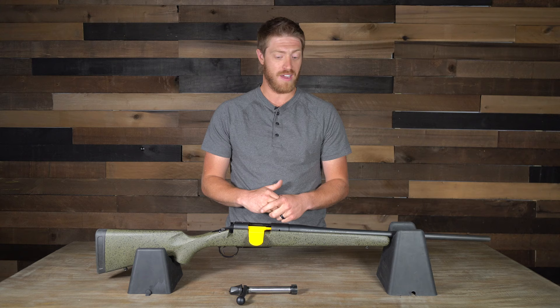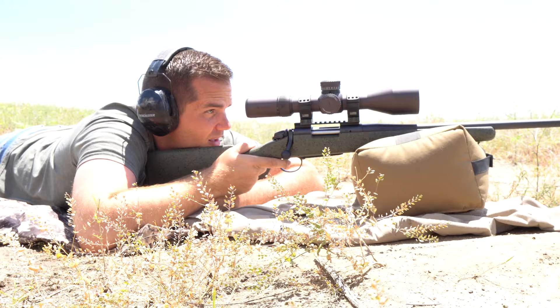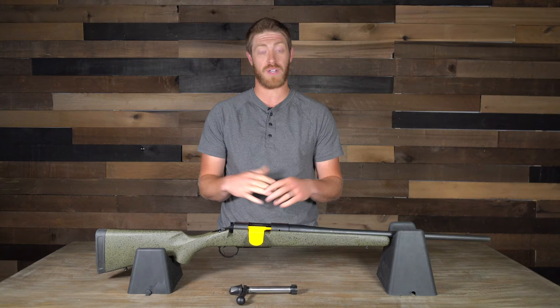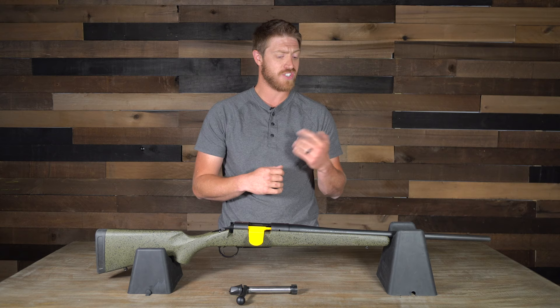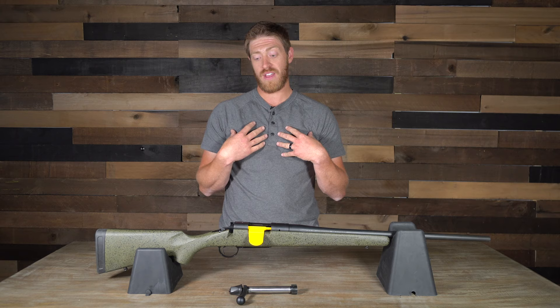As for the trigger, coming out of the box it is set at 2.25 pounds, which is awesome. A trigger that light is really nice — it still gives you the surprise break to help with consistency and accuracy. As far as creep goes, there wasn't much that I noticed. I really like this trigger they've put on the Hunter.